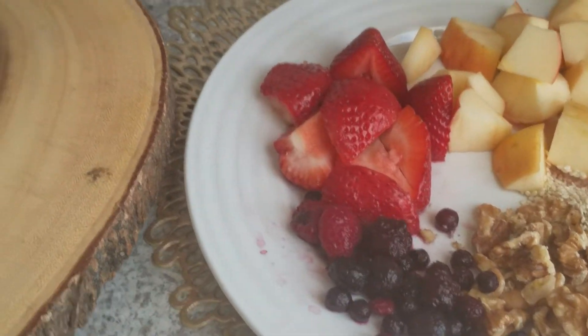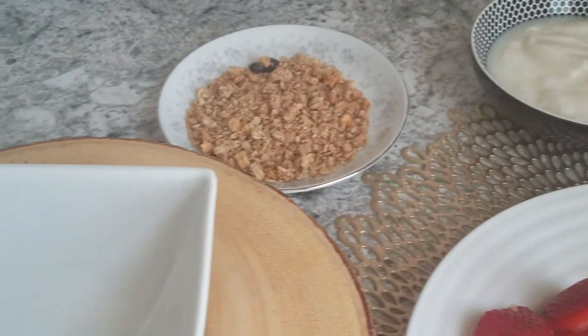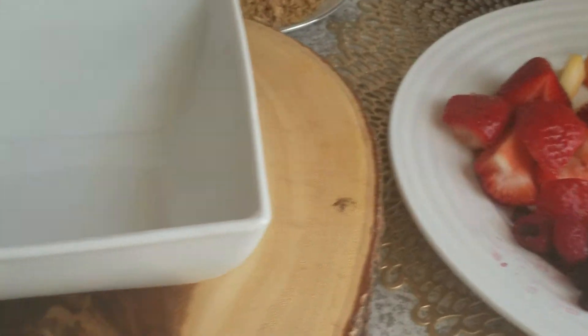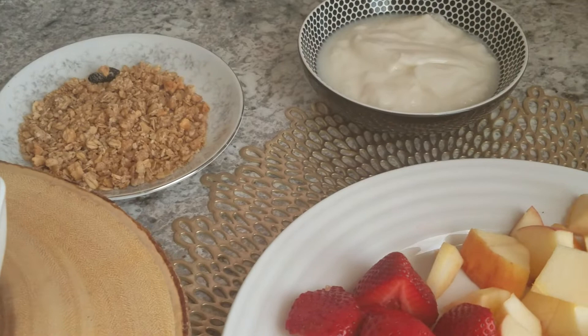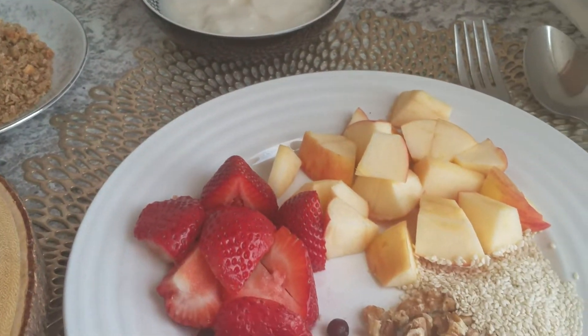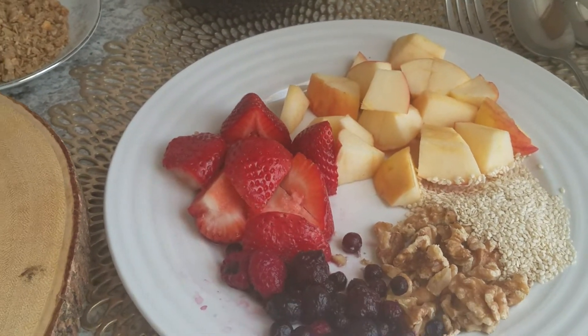Hi there, welcome to my channel. Today is my first YouTube video and I'm going to show you how I make one of my favorite fruit yogurt cereal bowls. Over here I've cut up some strawberries, about three strawberries.